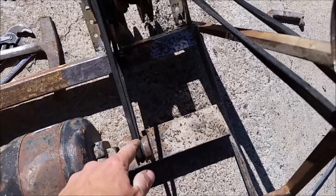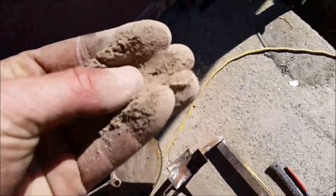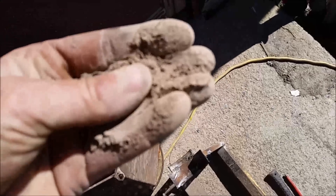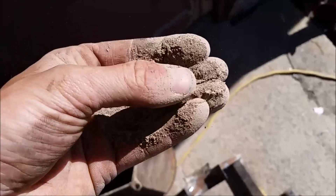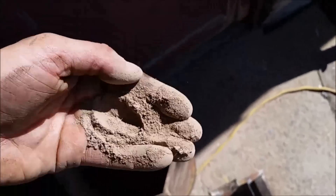I let it run for about an hour. Got the lid unbolted — let's go ahead and have a look in there. Certainly looks like powder in here. Let's get some of this stuff and see how that looks. Yeah, that is very fine. I don't see anything wrong with that. It works.